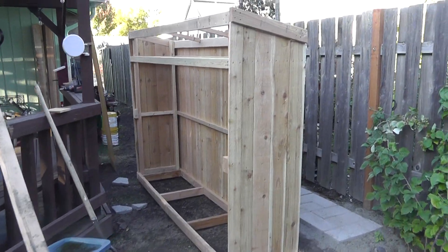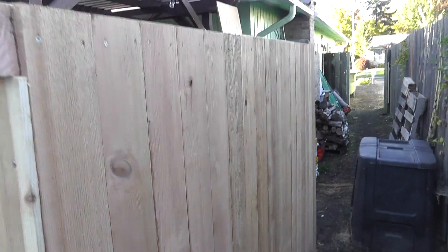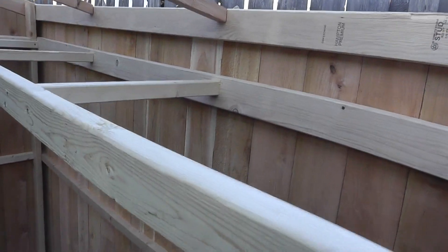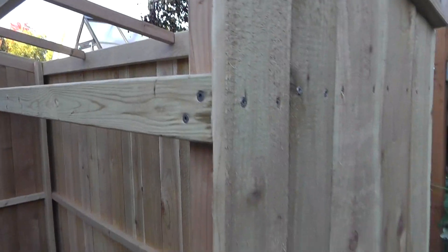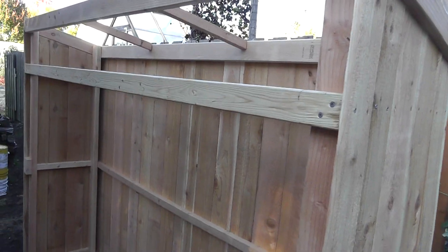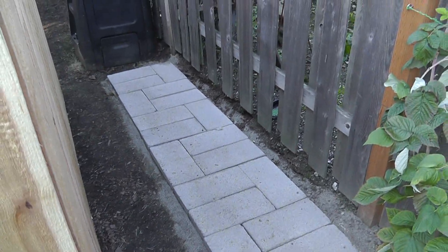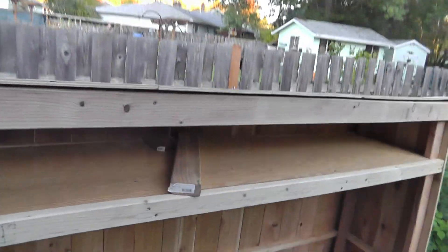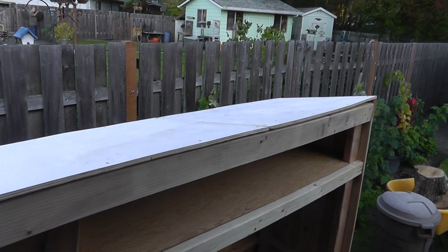I'm getting close to finishing up. On the back side I just put fence boards all the way across and on the sides. Now I'm going to put the shelf in on top, then put some roofing down to keep it dry. I'm pretty much going to keep the front open - maybe put a tarp or something to keep the rain out, but open on the bottom since it's going to sit right here on those pavers.